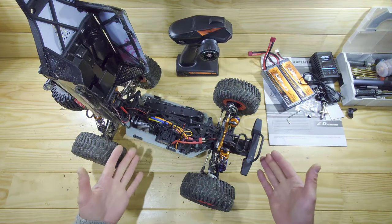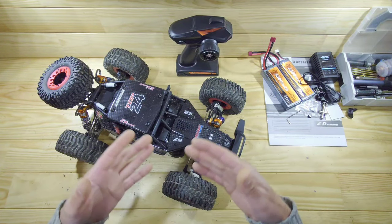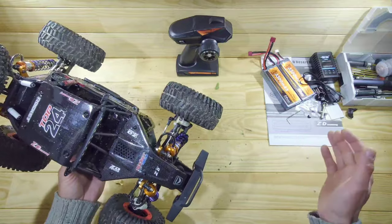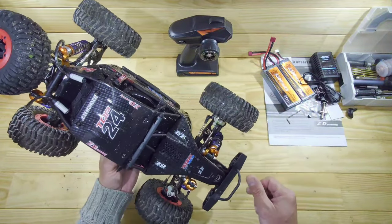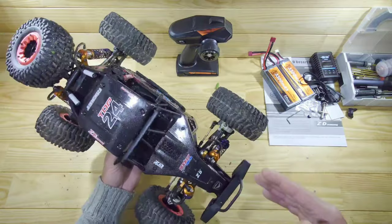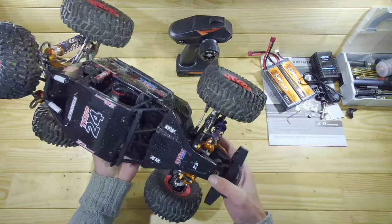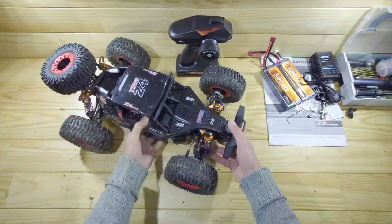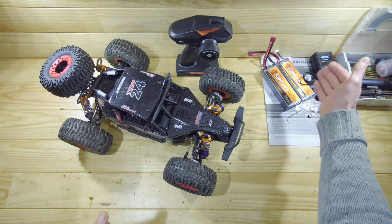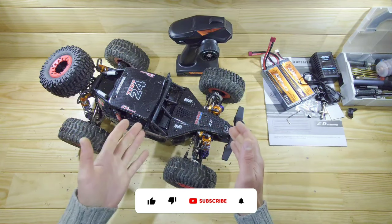Overall the performance is pretty decent — good speed, and it's tough. I crashed it a couple of times and it's still in one piece. If you hit a curb, something with the small linkages might break, but otherwise I think this car will last a long time. Overall, I paid $220 for this car including the transmitter, two LiPo batteries, and the charger — for the money, I think this is a pretty good deal.